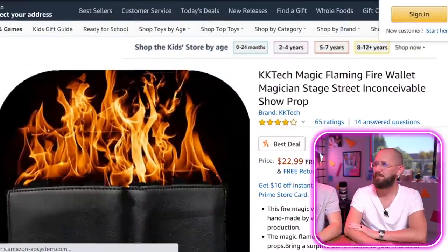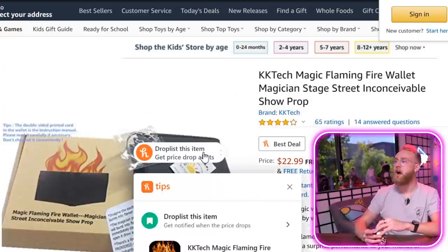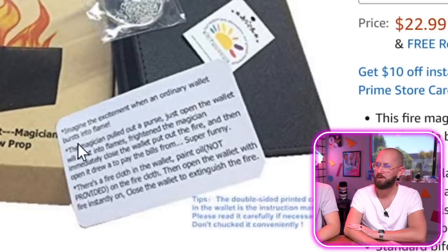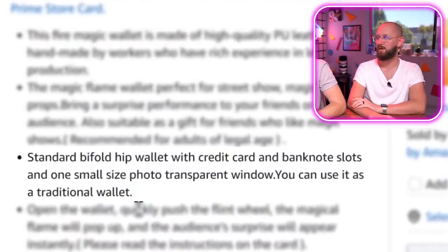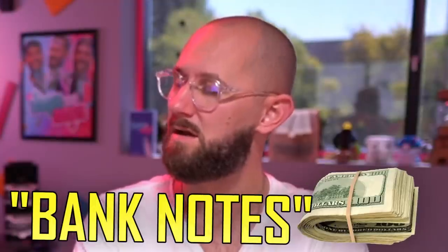KK Tech magic flaming fire wallet — magician stage street prop. Imagine the excitement when an ordinary wallet bursts into flames. Standard bi-fold hip wallet with credit card and bank note slots. Is there a video of someone using it? Bank notes — that's just a longer word for cash.